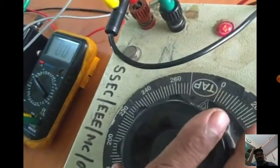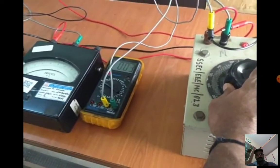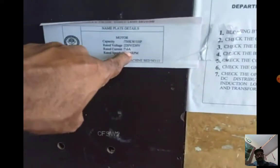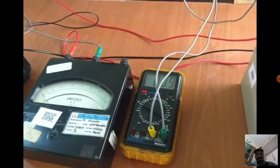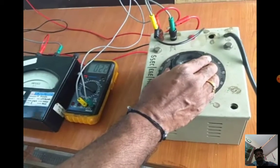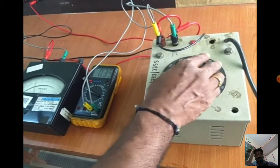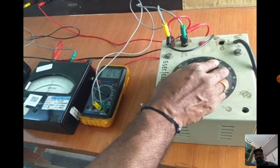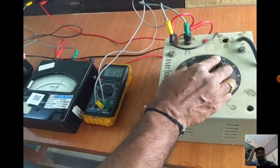We have to measure the corresponding current. The current value should not exceed the rated current of 7.6 amps. When the rotor is blocked and we increase the voltage, the current increases rapidly. The current value should not exceed 7.2 amps, so I am taking 7 amps. The corresponding voltage and wattmeter readings should be taken.